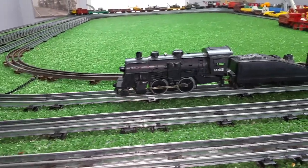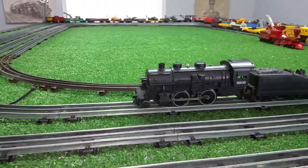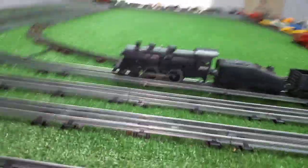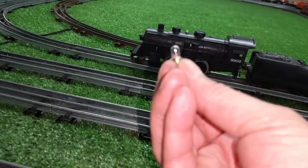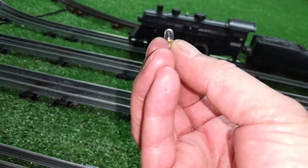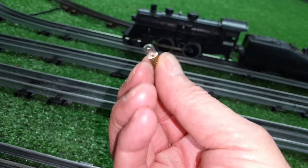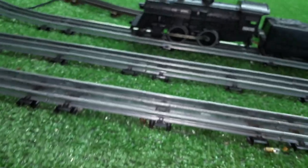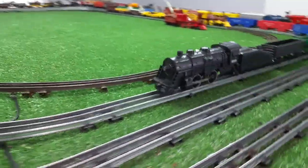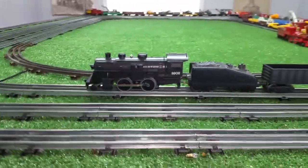I've got the rectifier mounted inside the shell. It's wired, it's ready to go. I have not replaced the headlight yet. The headlight was actually a micro screw-in bulb, as you see. So I'm going to have to find some kind of replacement for this — it's very likely a grain of wheat bulb. So for now, no headlight, but it's up and running. Just got this reassembled. The rectifier is mounted inside the shell, completely out of the way.